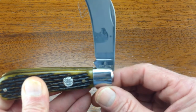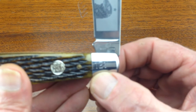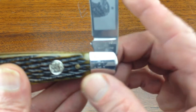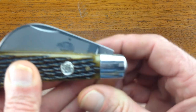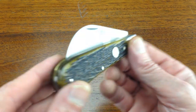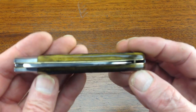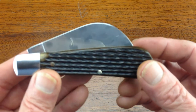Good half stop. Production number 121 on the bolster. It's a well-made knife.